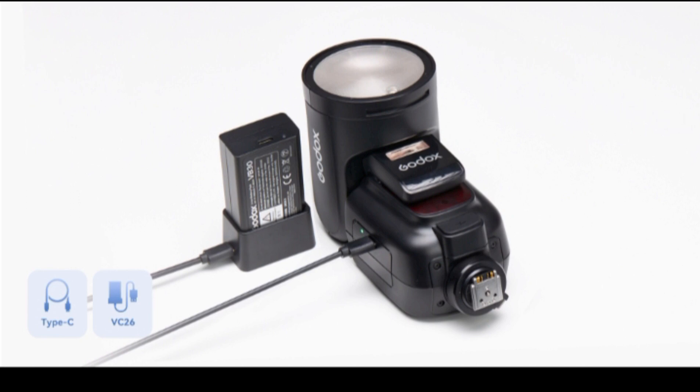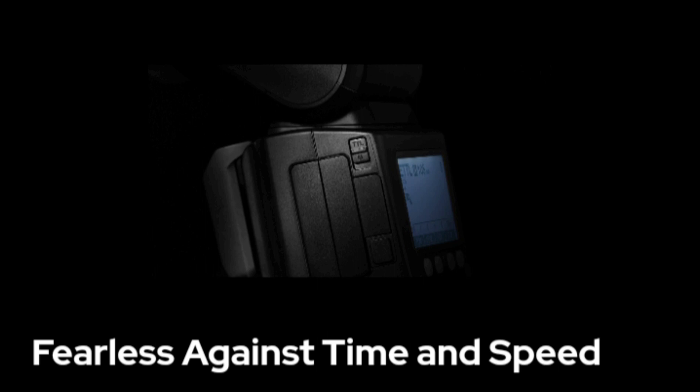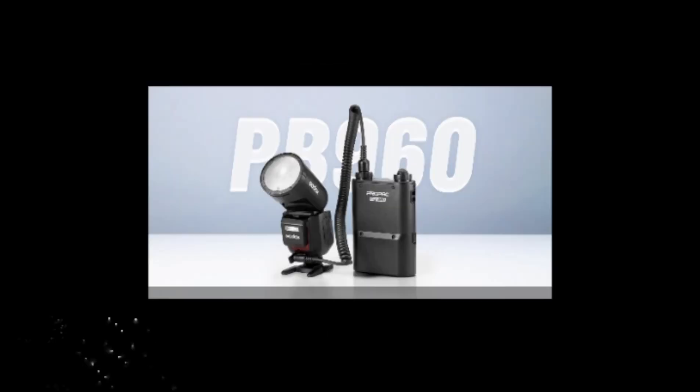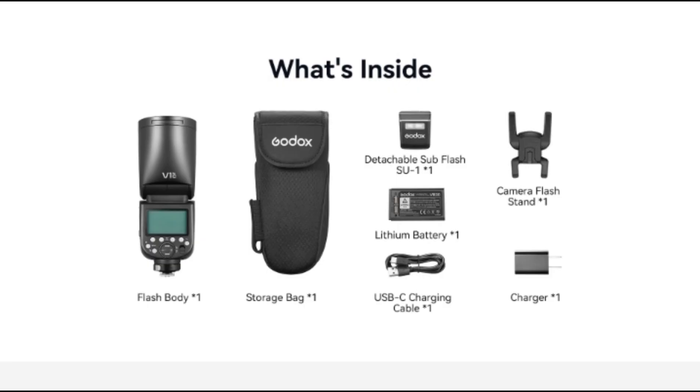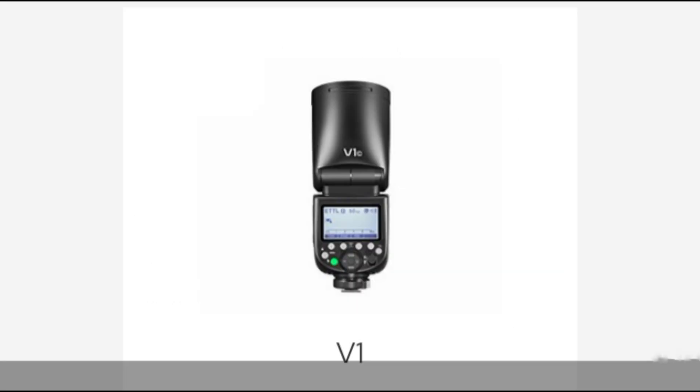Now Godox is introducing a newer and more powerful version that takes the best from the standard model, but with blistering recharge speeds for the most demanding pros, as well as an intriguing new clip-on fill flash. But when the original is so good, does this Pro version offer enough to tempt an upgrade? Godox V1 Pro. Design and handling: at a glance, you probably wouldn't be able to tell the difference between the V1 Pro and the V1.